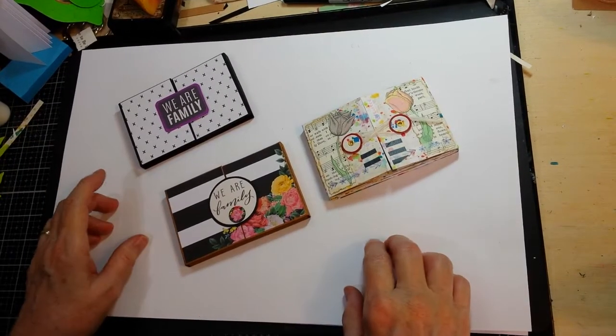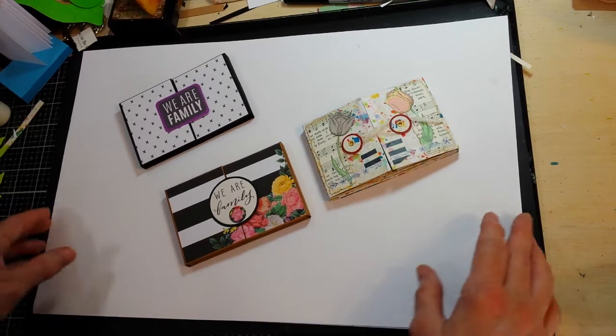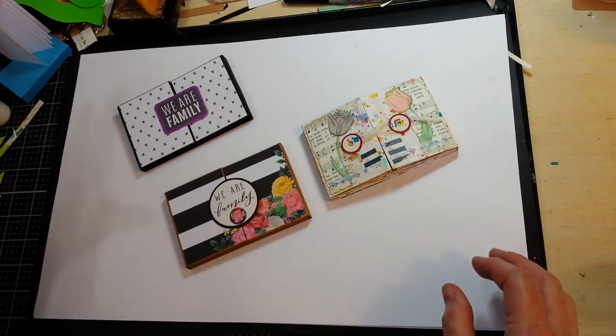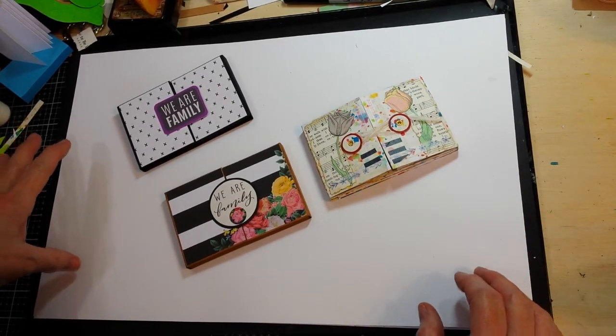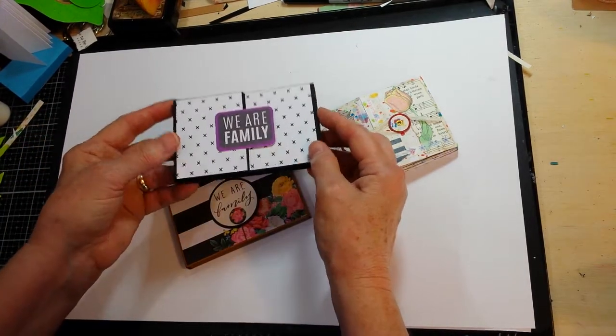A quick flip through of the last two little books that I finished using the Eileen Hull tiny book die. I have made little tiny gatefold books.